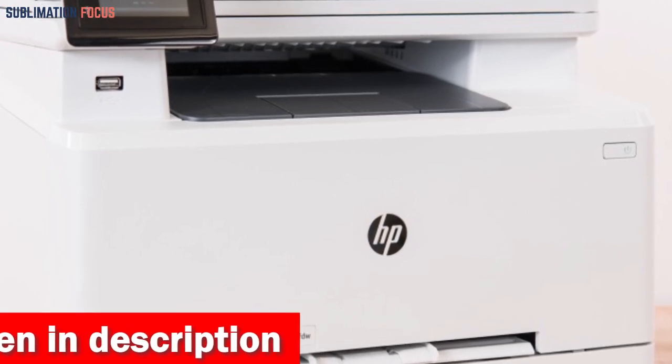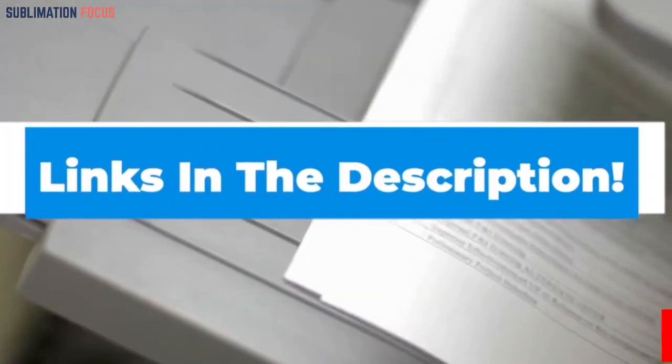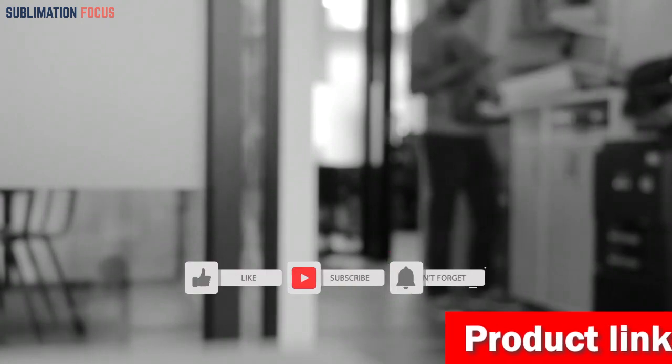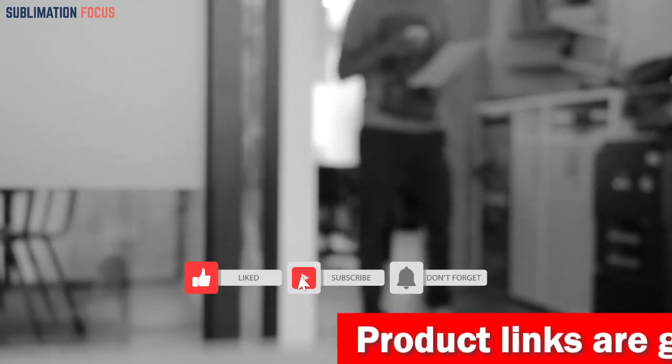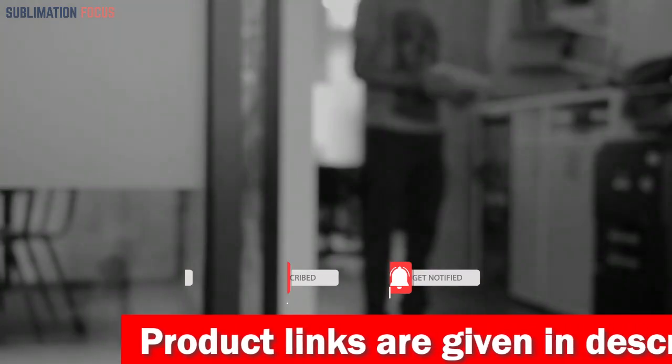If you want to purchase any of these best sublimation printers, check out the links provided in the description box to get them right now. If you liked this video, please don't forget to hit the like button and subscribe to our Sublimation Focus channel for more awesome upcoming videos.